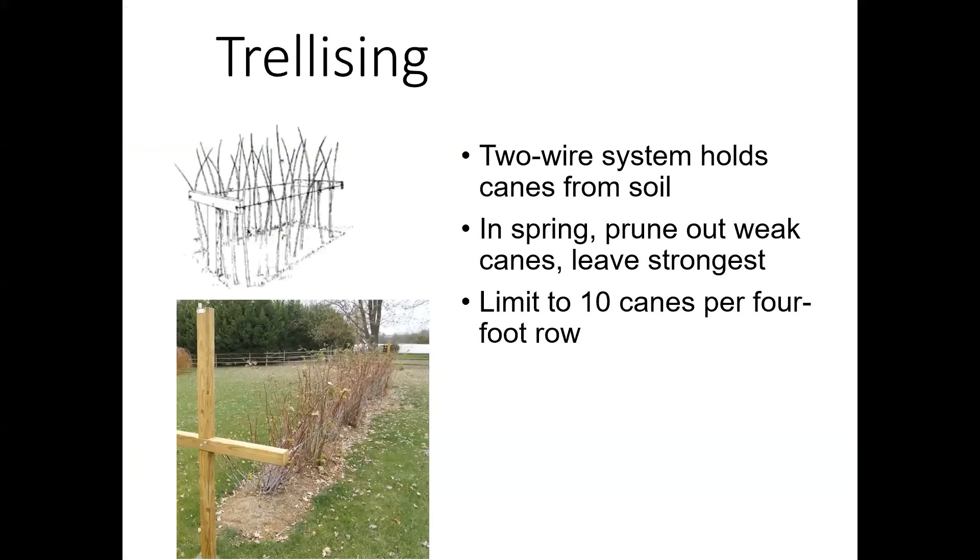Here's another T-trellis system where they've only got the one T, and you can see that raspberries really don't grow much higher than that first wire. When pruning and thinning, always make sure you're pruning out those weak canes. If they're smaller than a pencil, they're probably not the strongest — leave the ones that are a little bit stronger. For summer-bearing types, you want to keep about 10 canes per four-foot row.